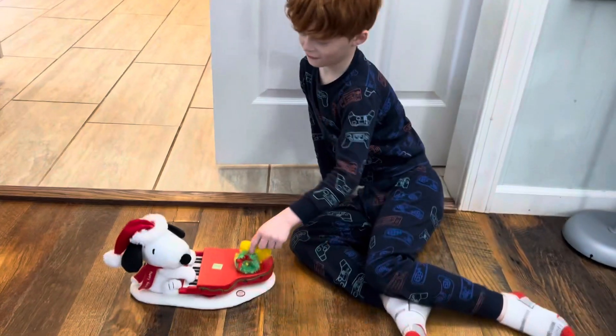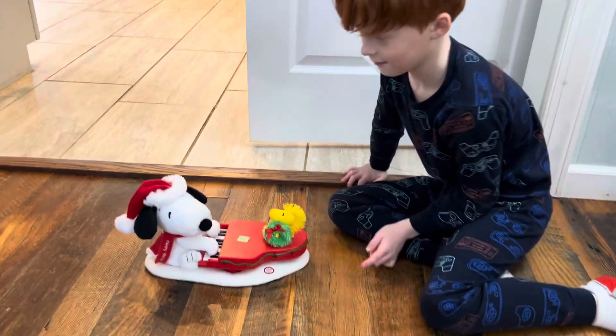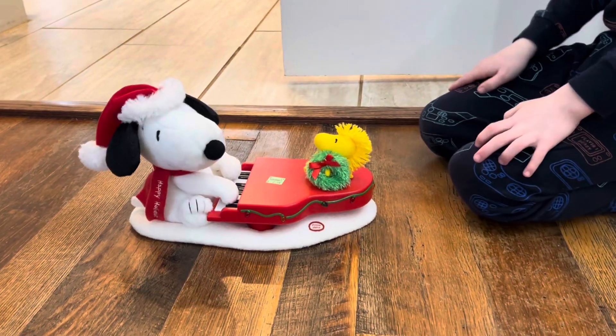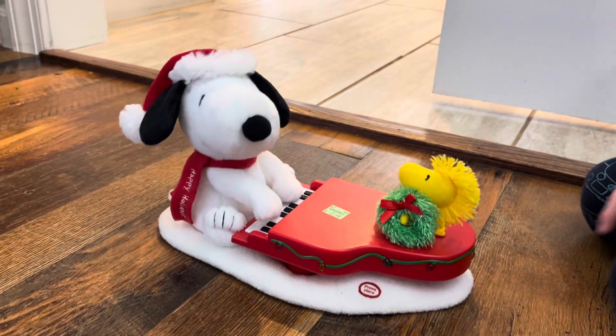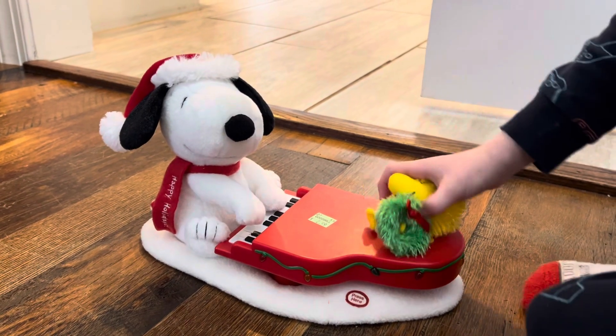So we found this for three dollars and look, it actually works — I was not expecting it. It's got a little wood stock and a little wreath, Snoopy playing his little piano. Okay, that was gonna be right there.